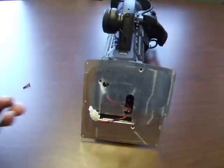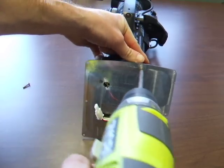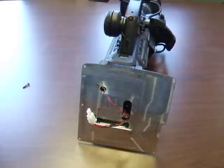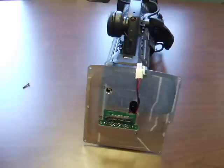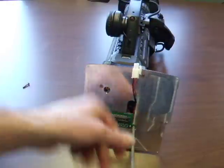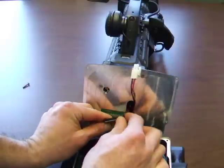Secure the plate with the hardware supplied with the copperhead. Install the copperhead bus adapter PCB and secure that with locking screws. Attach the gray ribbon cable from the copperhead to the bus adapter PCB.